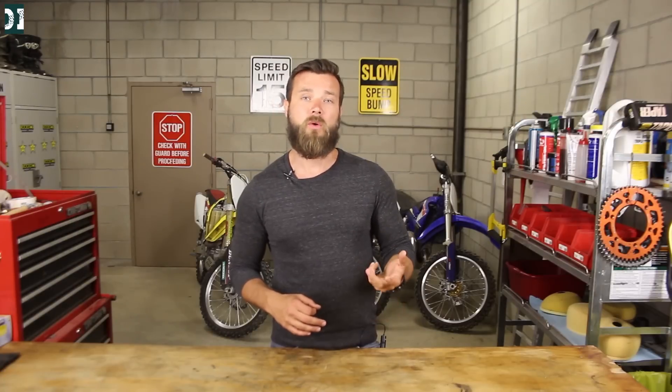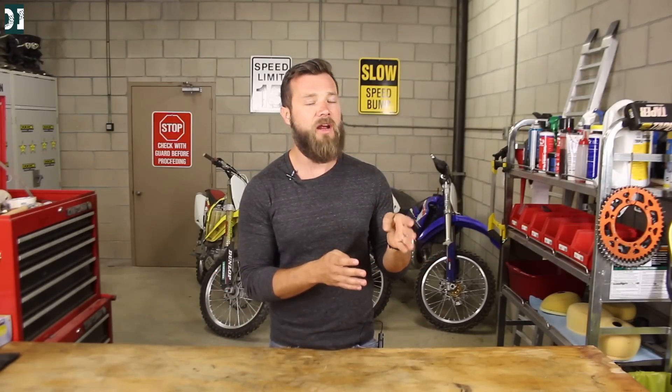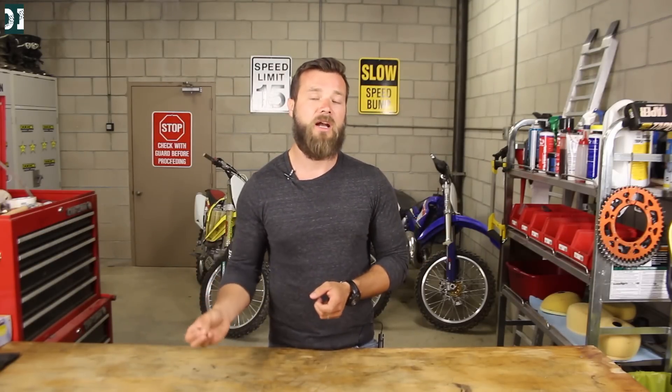So first of all, when you are going to start a cold two-stroke dirt bike, you need to turn on your gas. Once you have that, your bike needs a choke. I really like how the English language uses the word choke — it's very self-explanatory, right? Choke. So once you turn the choke on, you are cutting the air to your carburetor. There is a very limited amount of air coming in, so there is a lot of fuel going into the cylinder, making it very easy to start your dirt bike when it's cold.